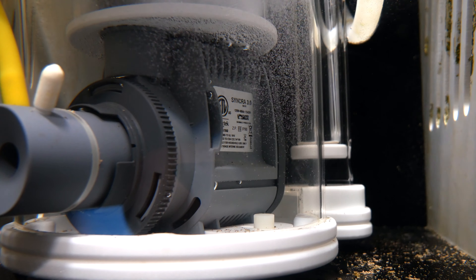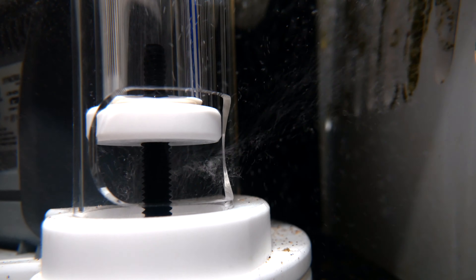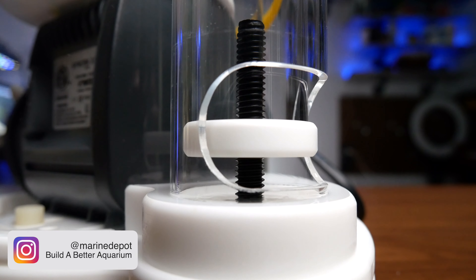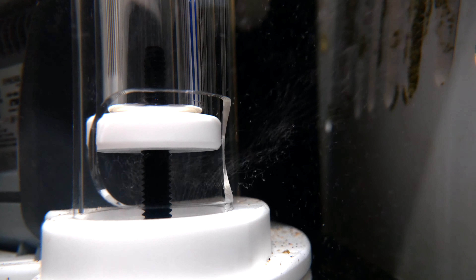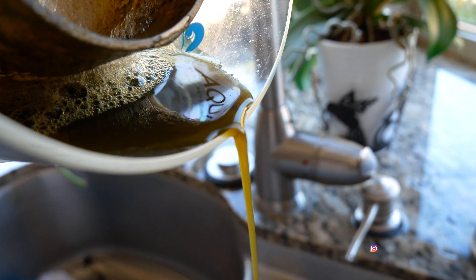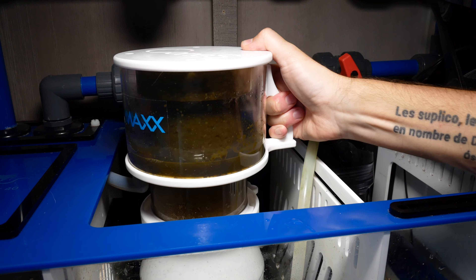My second point: I've had zero bubbles — no joke, zero bubbles escape into the display tank. And it's no accident — it's how they designed the skimmer, with the water exit at the very bottom of the skimmer and the chamber being tall enough so that the bubbles stay near the top and don't escape. Point number three is that the gate valve on the AquaMaxx skimmer is super easy to turn and makes micro adjustments, so you can really dial in whether you want a wet skimmate or a dry skimmate. Point number four is it's crazy easy to clean the collection cup because it comes with a handle — something so simple really changes the overall experience.